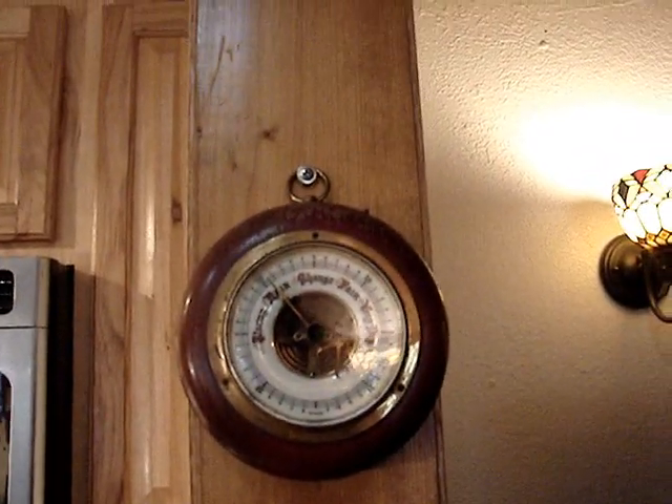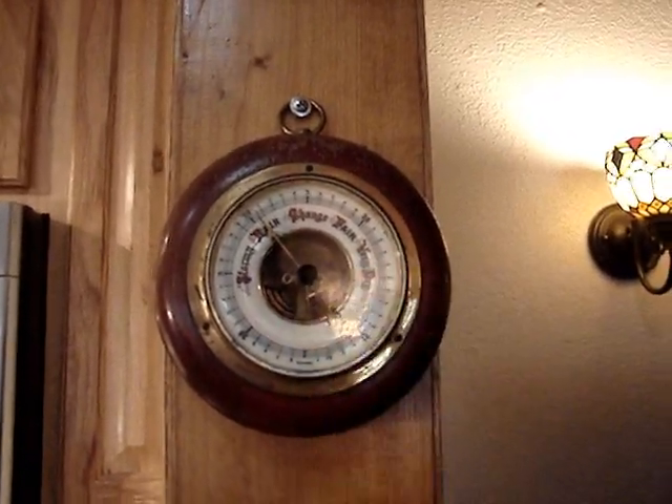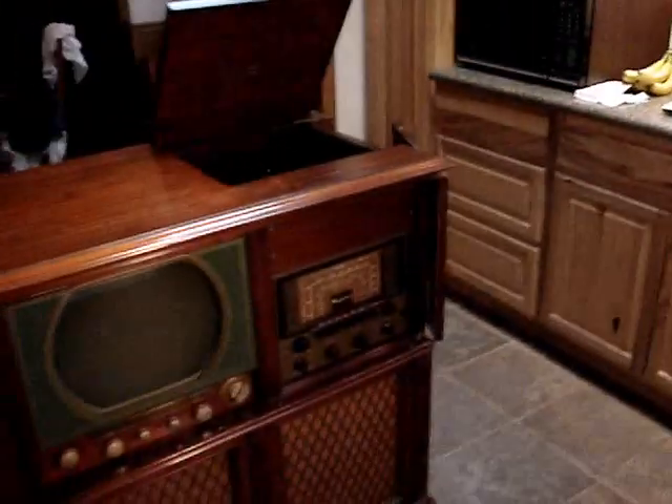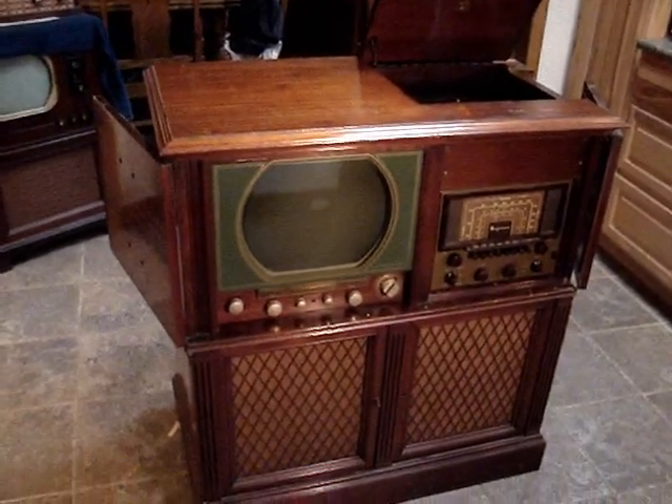My barometer is still pretty low, it's not going up very much. Anyway, it's a gloomy Sunday, and there sits my 1950 Magnavox Embassy.